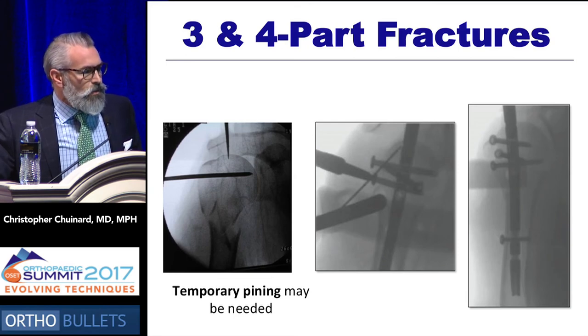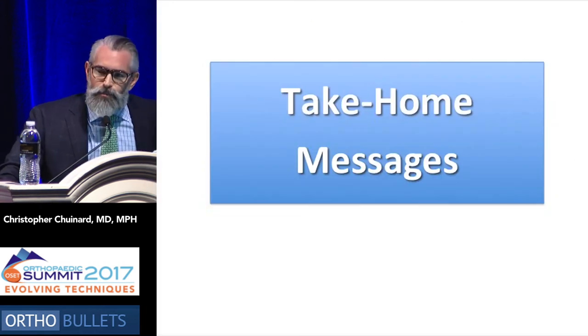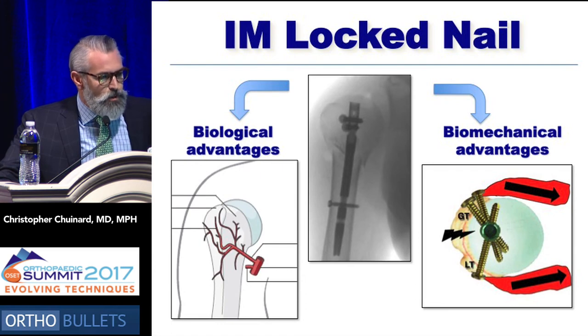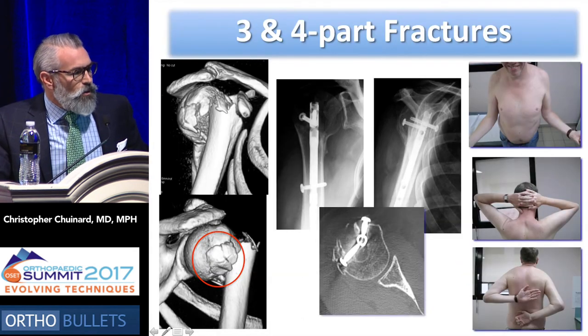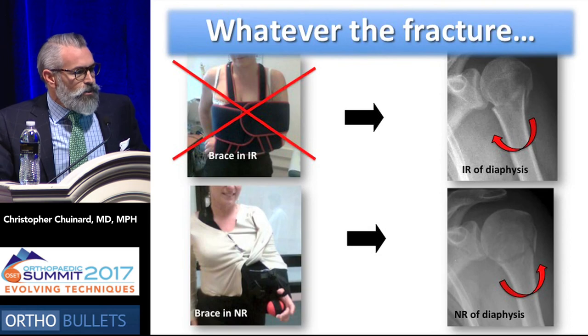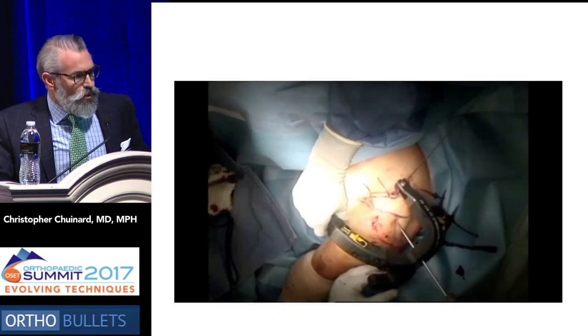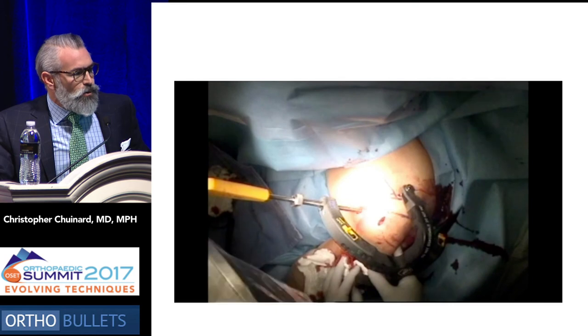Bone grafting may not be necessary. You can provisionally stabilize it and introduce your nail percutaneously. Here are a couple of examples of outcomes and functions, and this can even work in young active patients. So the take-home messages: you do have biological advantages by going percutaneously with the nails and biomechanical advantages with the newer designs. You don't necessarily need massive head support to get a good outcome. I would also recommend placing patients in a derotation brace to reduce the forces on the humerus, so you get the benefits of pinning as well as some of the benefits of plating.